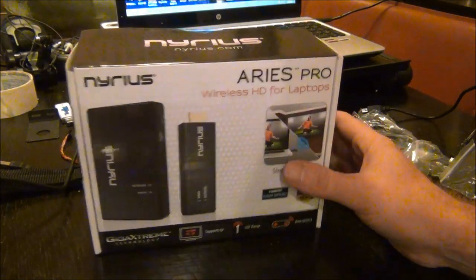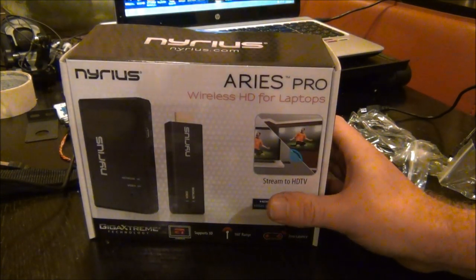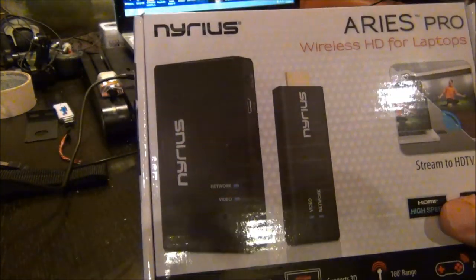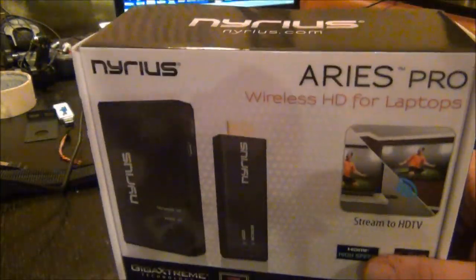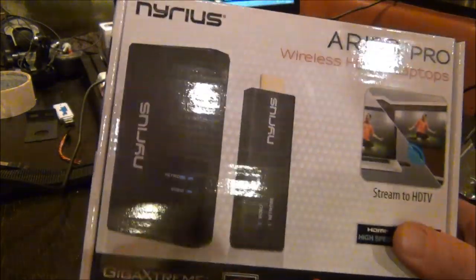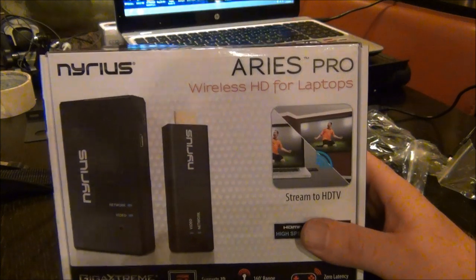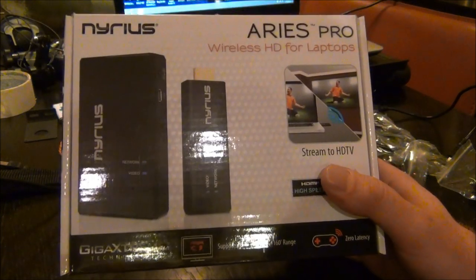Hey guys, Georgie here with another cool product. This is the Nereus Aries Pro high-definition transmitter and receiver, and I'm going to show you guys how to use this for FPV. I've been getting a few questions about how do you transmit in high definition for FPV.